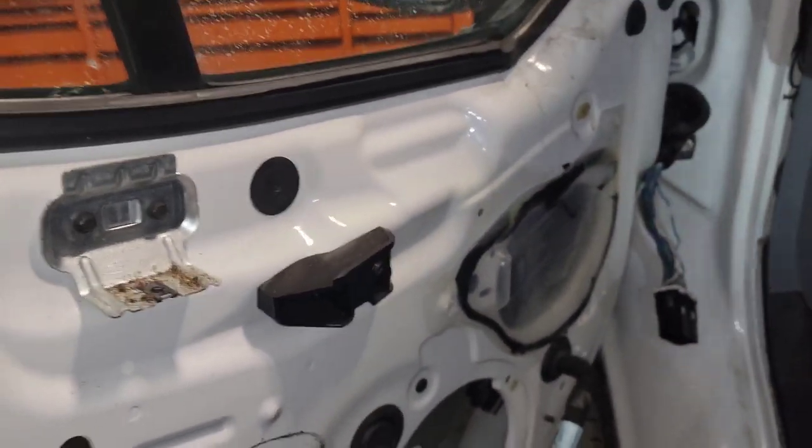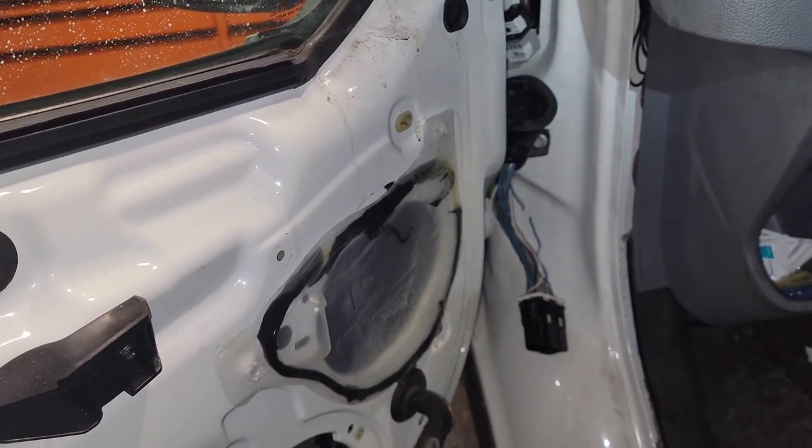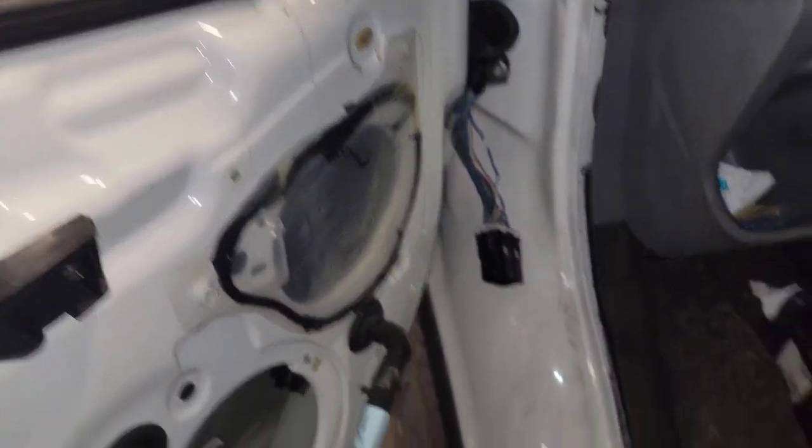Upper radiator hose burst on this Transit — it's a 2017 3.5 EcoBoost. Upper radiator hose burst on it.